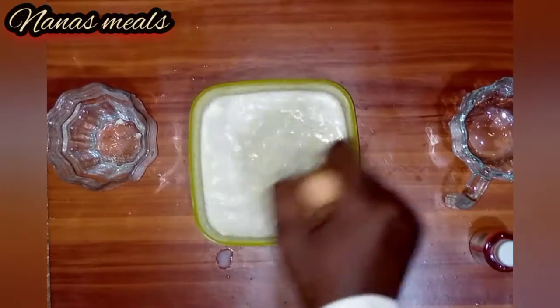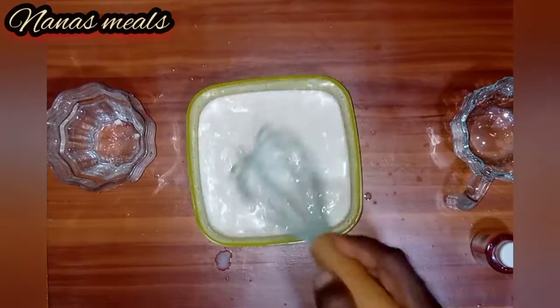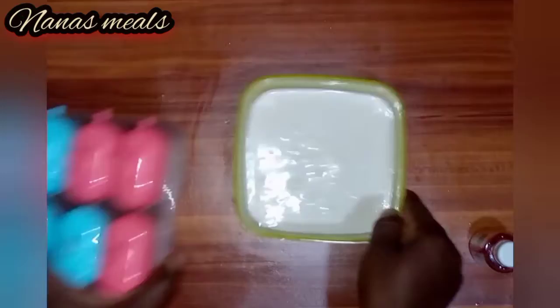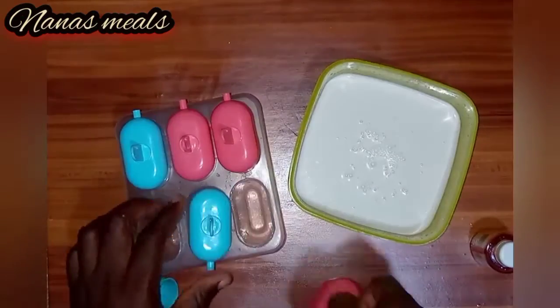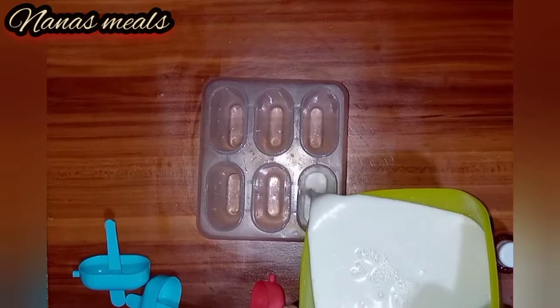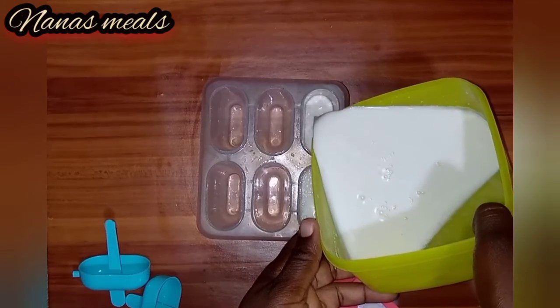This is a very nice ice cream and most kids love it so much. I remember growing up we used to buy this almost every day. So I'm now pouring it into my container.